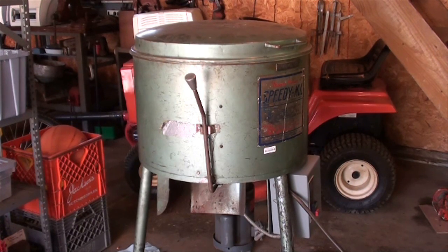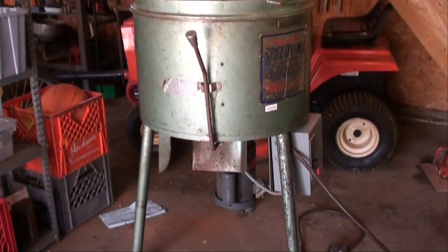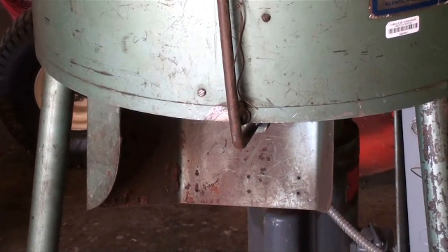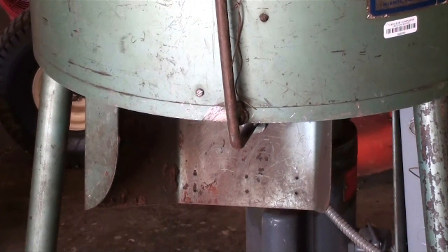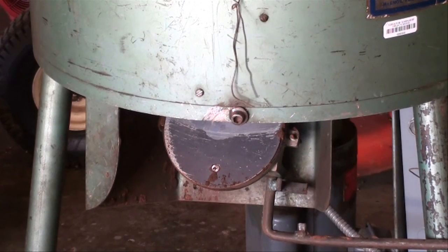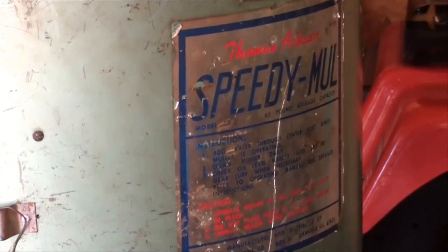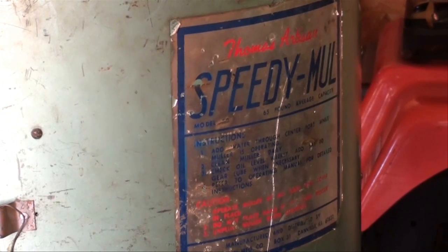I'm back in the bowels of my garage — I hope there's enough light to see this thing — but this is the Speedy Mall Sandmuller. This is a rather old machine, but I hope it's still serviceable. I haven't run it yet. It is 220 volt, but I think the motor can be rewired for 110 because I don't have 220 out here in the garage. This is a tripod-type base, so it's right on the floor. The sand comes out of this chute here. There's a lever that drops the door, and that's where the sand comes out — you would do that while the thing is running.